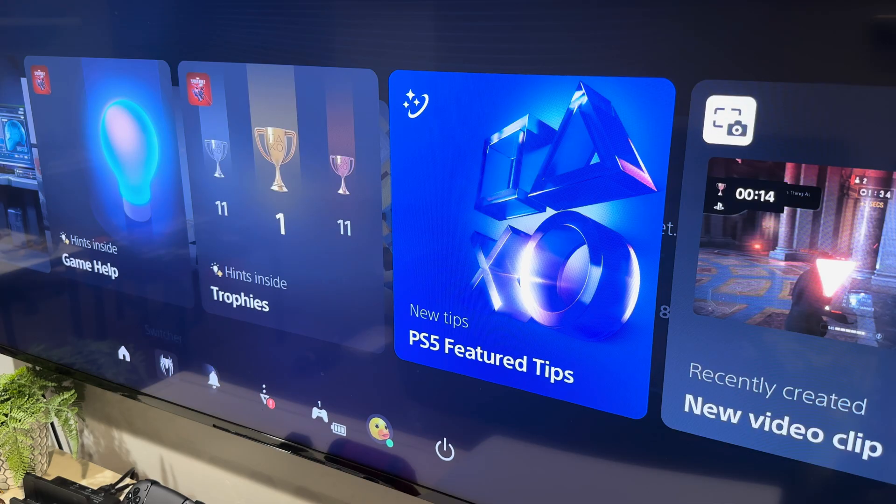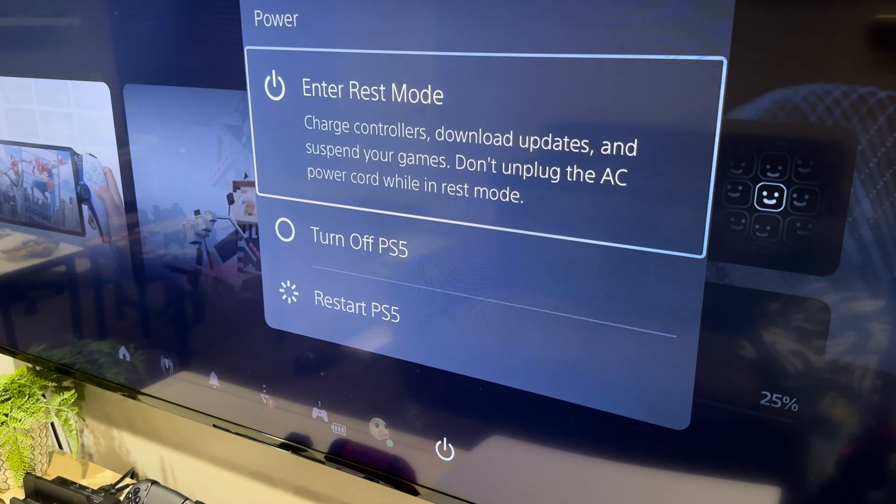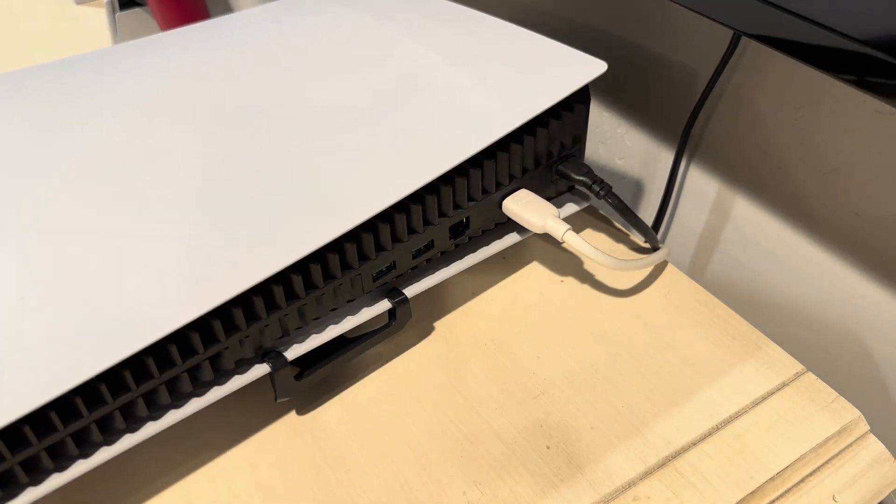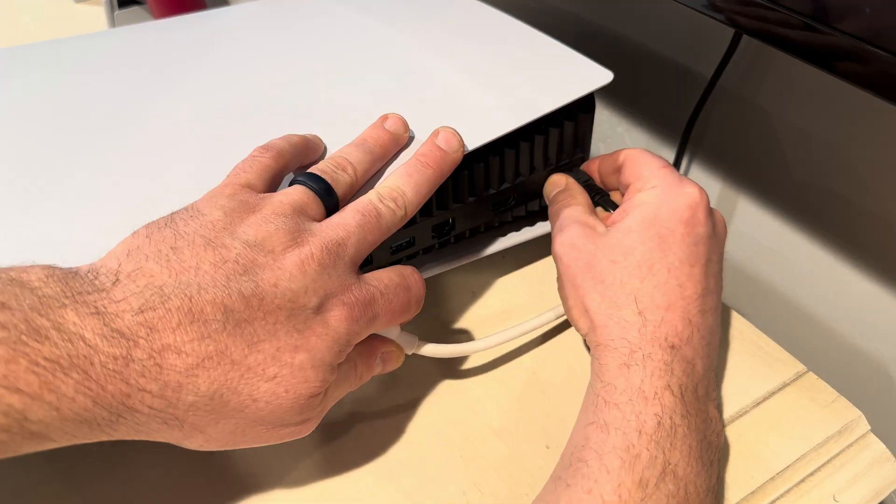The first thing I'm going to do is make sure the PlayStation is completely powered off. Hit the power, then click Turn Off PS5, and wait till the light completely turns off. Once that's off, I'm going to unplug any wires or cables connected to the PlayStation.